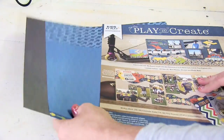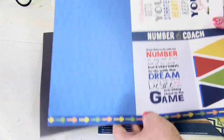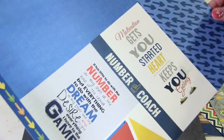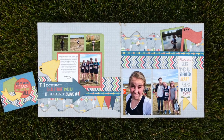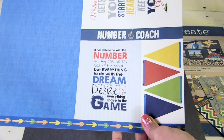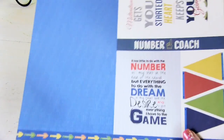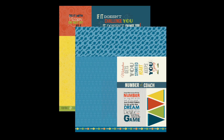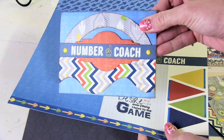Also included in the layout kits is a title sheet with a lot of different motivational titles. We even have 'Number One Coach.' With our layout kits you can create a two-page layout and then use the card base that comes on the title sheet along with any of the other sentiments to create a card, like the sample you see here.